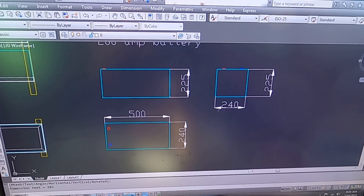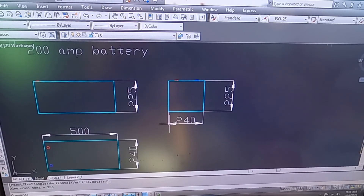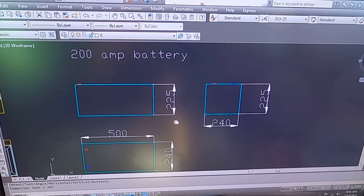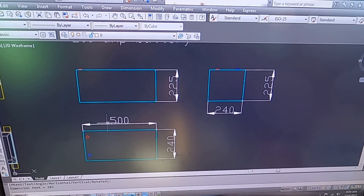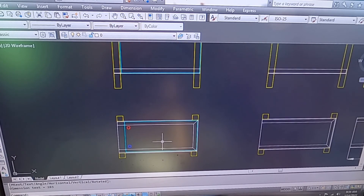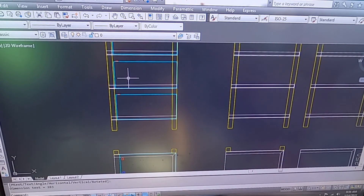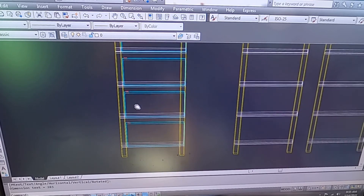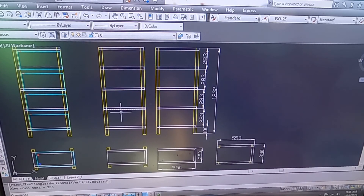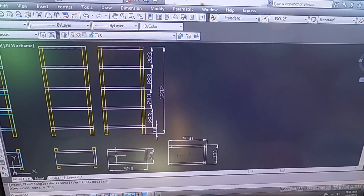Hi there again. Today I want to build the battery rack. Here is my 200 amp 12 volt battery. The measurements of the rack — this is the upper view, this is the side view, just of the rack without batteries. And here is what I have to cut and weld together.